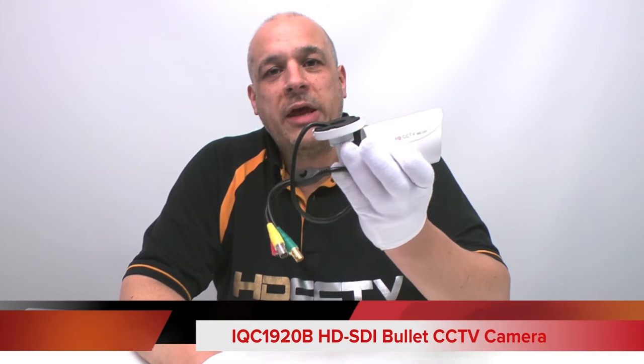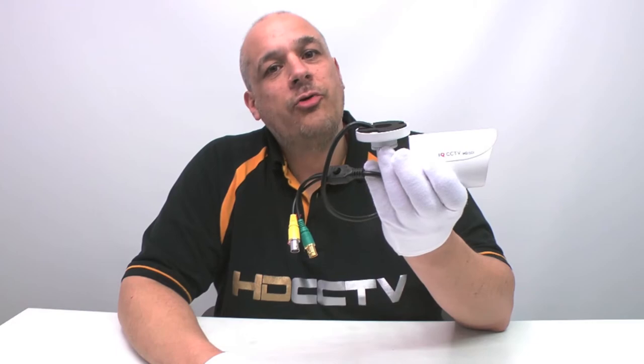Hi, I'm Colin from HDCCTV. This video is about our HD-SDI bullet camera with a fixed lens, the IQC 19-20B. Let's take a closer look.